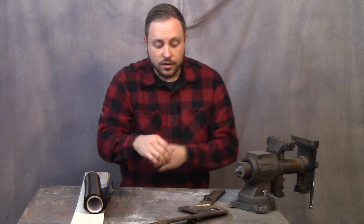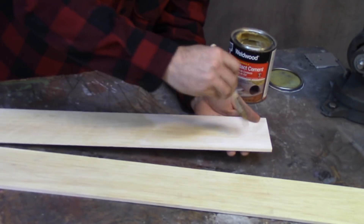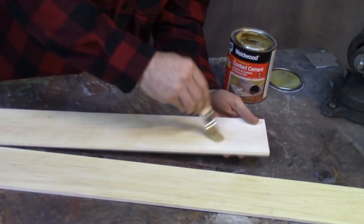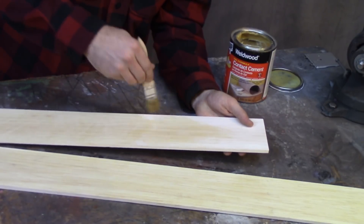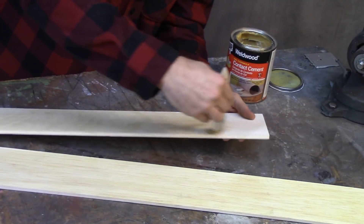Instead of making it out of garbage half-inch plywood, I'm using balsa wood to make the core for this thing. They didn't have half-inch, so I had to get two quarter-inch sheets. I'm using contact cement to put them together because wood glue is way harder than balsa wood is, so it would make it difficult to sand later.